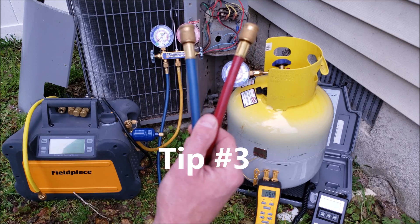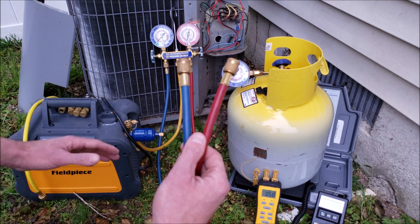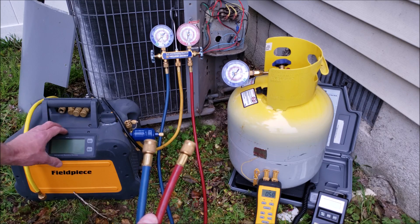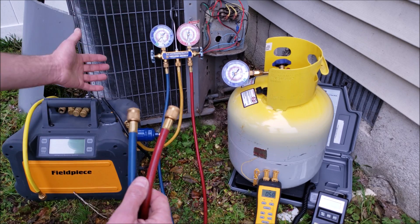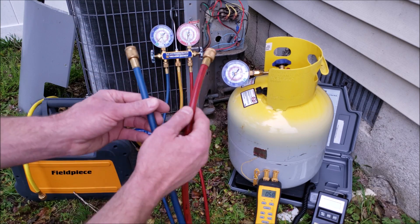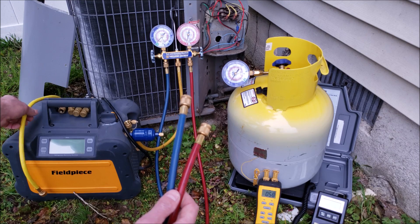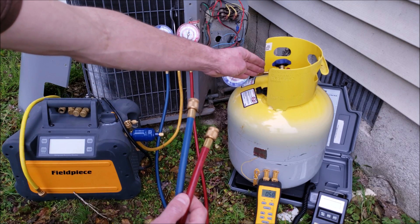Tip number three is to make sure that you keep the refrigerant hoses and restrictions to a minimum. You could either choose to use a refrigerant manifold gauge set, or if you have an accurate compound gauge or digital display on your recovery machine, you can use less hoses and therefore less restrictions. If you use the manifold gauge set, you're going to need four hoses: one for the high side, one for the low side, one to connect into the inlet of the recovery machine, and another one from the outlet into the recovery tank.